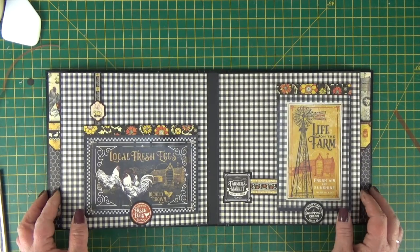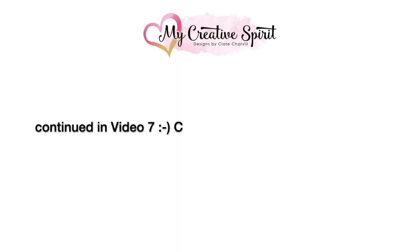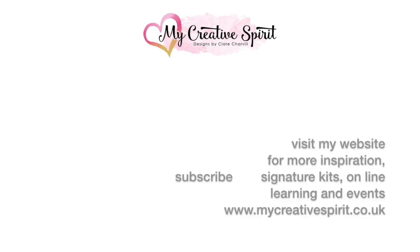So how fab does that look? I really love this collection.